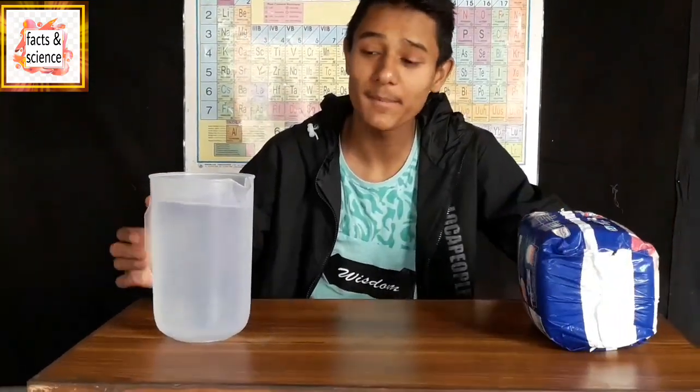Welcome to my channel Facts Insights. Today we are going to make ice from a diaper. For this we are going to need a packet of diapers and some water. So we are going to make ice from a diaper and some amount of water. So let's start.